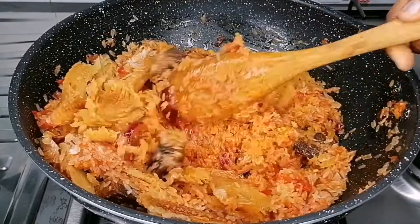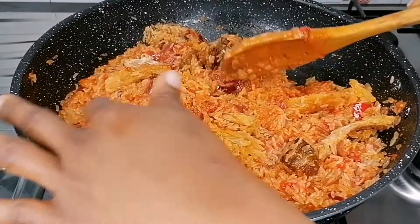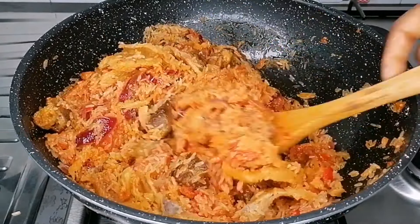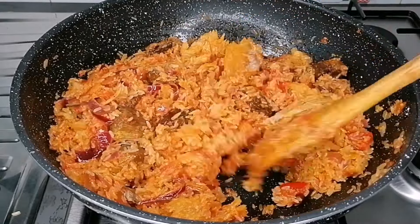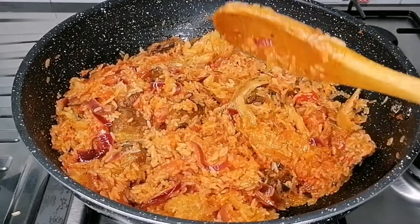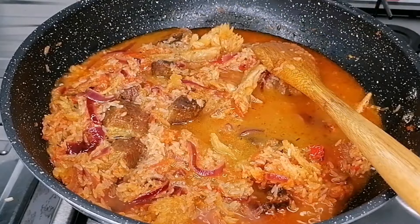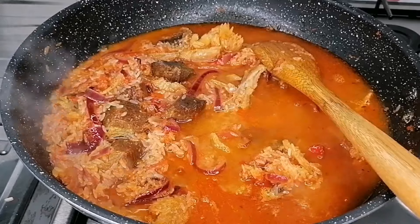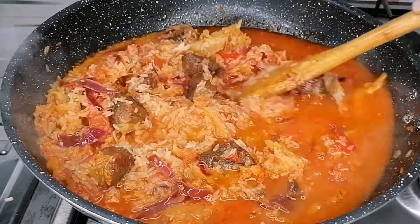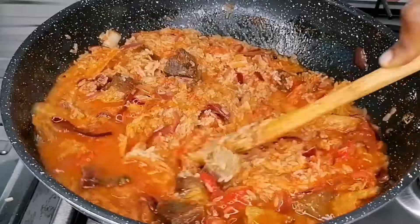You can use any fish of your choice — just shred the fish and add it. Once you add everything, stir this until everything is nicely incorporated. Then add in some stock — this is the stock from the beef — and also add in some more water as needed.